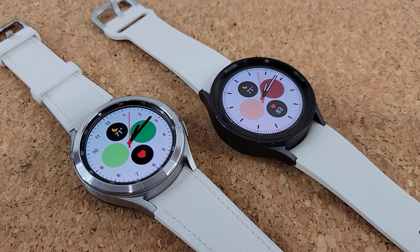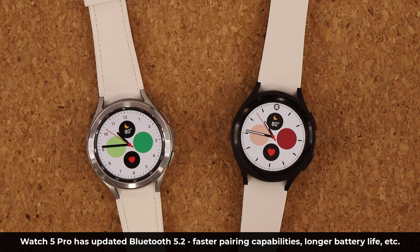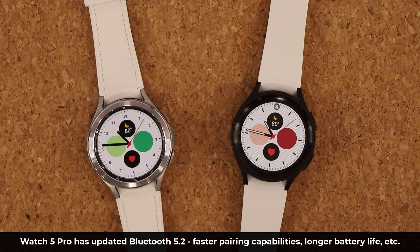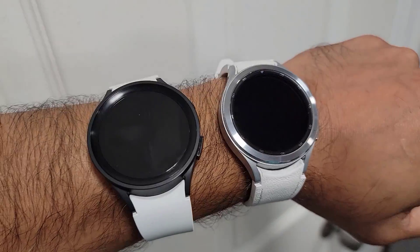Overall connectivity features on both watches are very similar. The Watch 5 Pro has the newer Bluetooth 5.2 standard, offering better connectivity and faster transfer speeds with your smartphone. The Watch 4 Classic has Bluetooth 5.0, which is nearly perfect, but 5.2 is even better at retaining the connection. Wi-Fi, GPS, and the LTE chip are all the same on both.